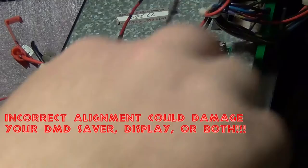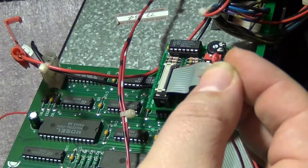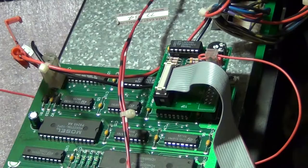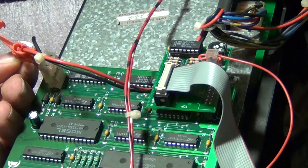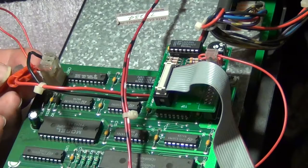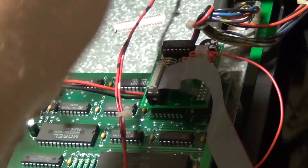Make sure it's centered. Now we're going to connect the five volt wire that came with the DMD saver to the DMD saver, then connect this into the Scotch lock. Take that thinner red wire from the DMD saver, push it up towards the stop in the Scotch lock, and then crimp it down with a pair of pliers so that the metal actually pierces the insulation and makes your connection.